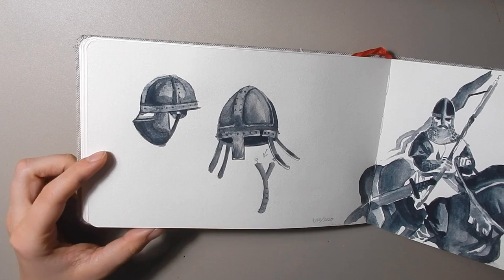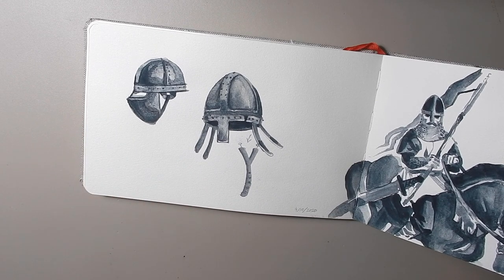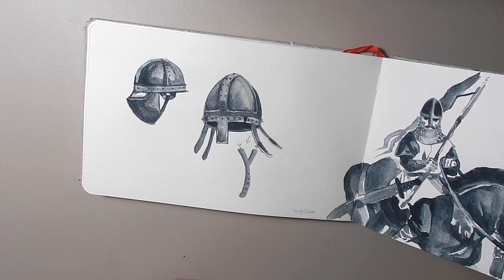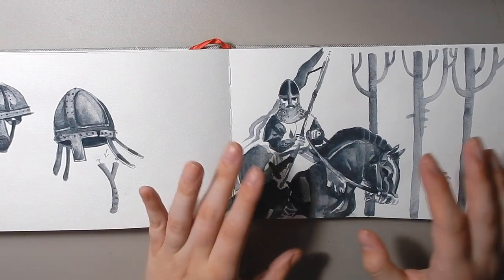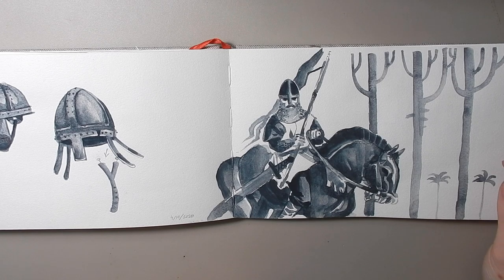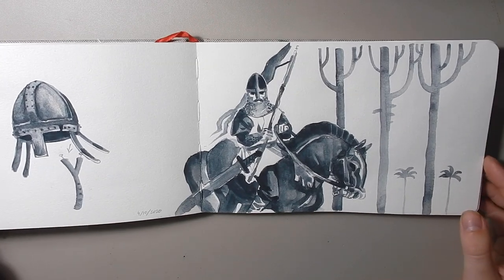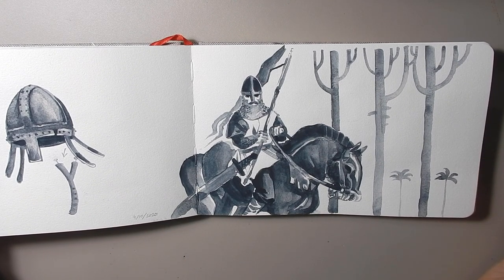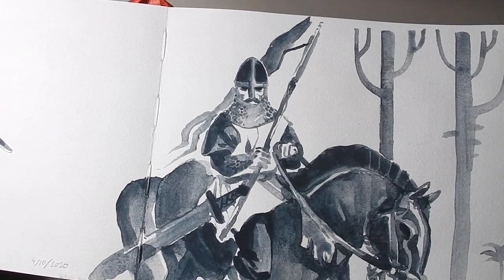Here are a couple of helmet studies — this is a Norman helmet. When I did these I was looking for a particular book that I have and then I couldn't find it. I have a really cool book of armor and helmets and horse armor and stuff from the Victoria and Albert, it's like an old publication from maybe the 40s or 50s that I got off AbeBooks. It has some really nice plates of old photographs of medieval arms and armor.